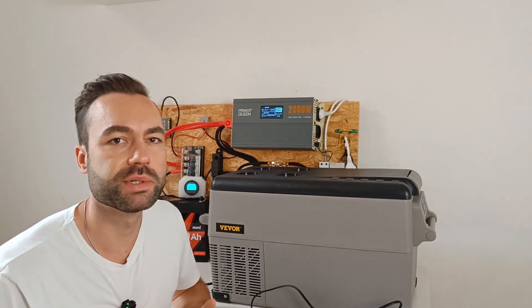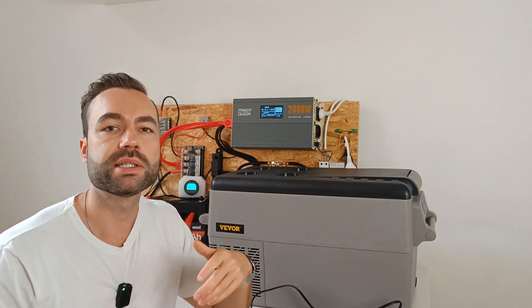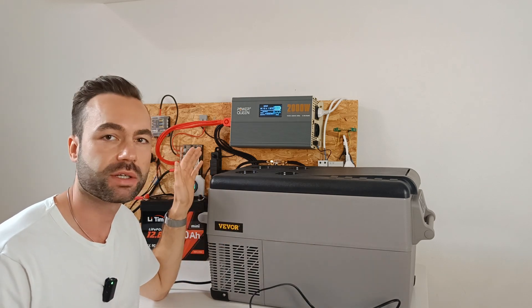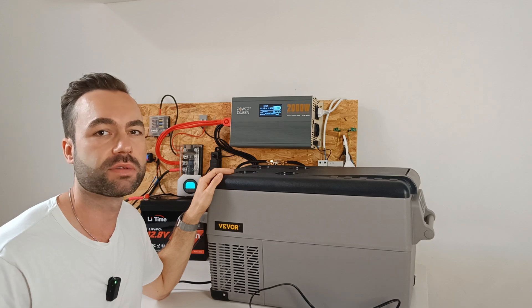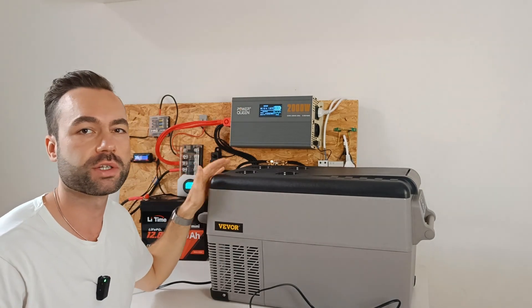It's not super loud, but if you're in a small space like an RV or a van, you will notice it — it's louder than a normal household fridge. Let me turn on the fridge so you can hear the fan start to kick in and have an idea of the noise it makes. I just turned the fridge on, and it just kicked in.